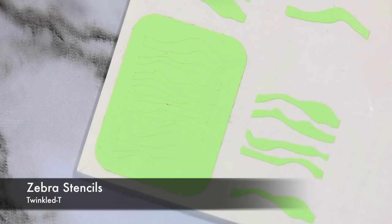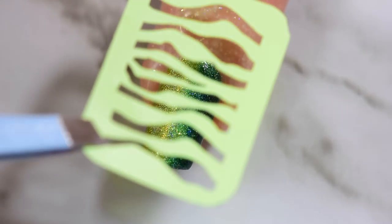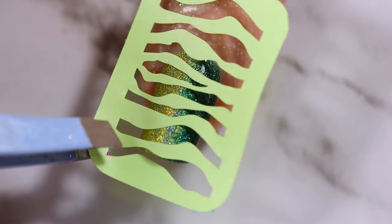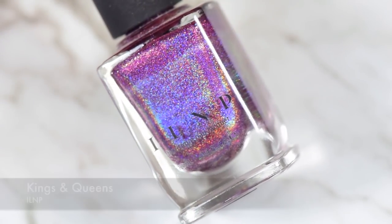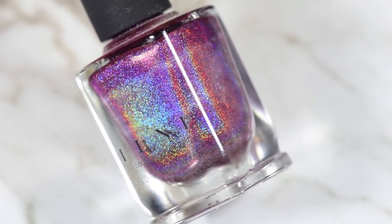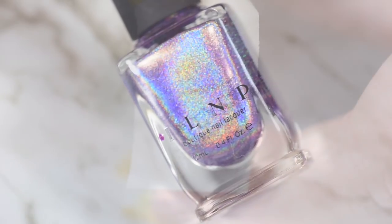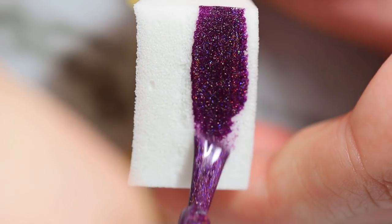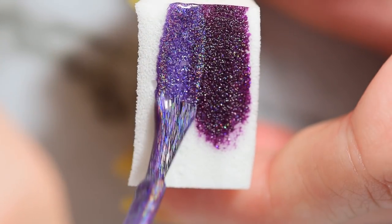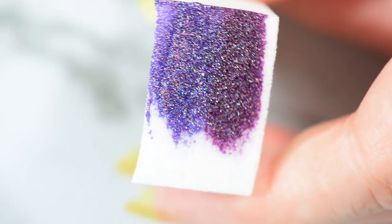For my vinyls I'm using zebra stencil vinyls from Twinkled-T — this is literally the last one on the sheet so I need to order more. For the gradient on the zebra stripes we're using Kings and Queens from ILNP, which I think is from their 2016 summer ultra holographics, and Sidekick from ILNP, which is one of this summer's ultra holographics. They're both beautiful purples — Kings and Queens is more of a berry purple, very dark and deep, and Sidekick is more of an actual lavender.